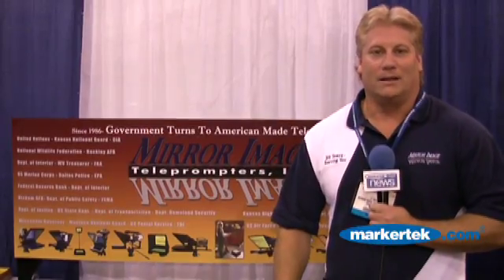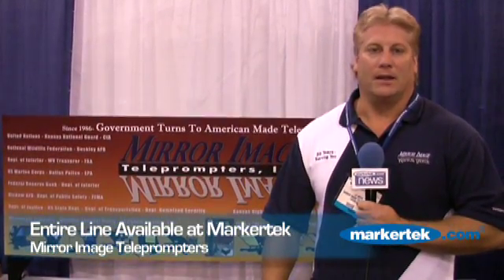We're lucky to deal with Marker Tech — it's been a lot of years and it's been a good relationship. They are a stocking distributor of Mirror Image teleprompter products. All the products are available on their website and they have a good in-house system for any questions you might have, so give them a call at Marker Tech.